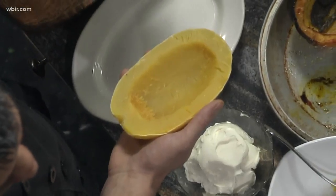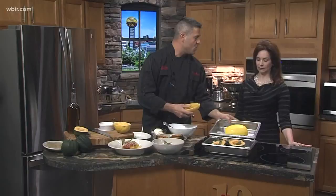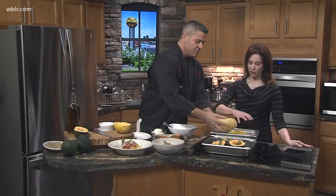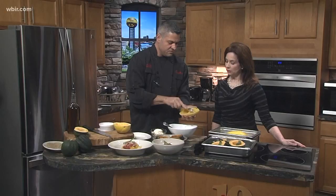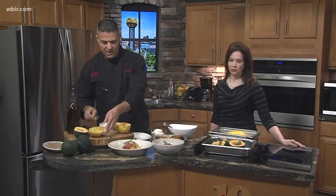So this is spaghetti squash — you can find it anywhere. Cut it in half, you want to steam it with a little bit of water, cover it, and take the pulp out face down. About an hour at 400 degrees. Once you get that, it just really beautifully comes right off. That's a great, healthy option.